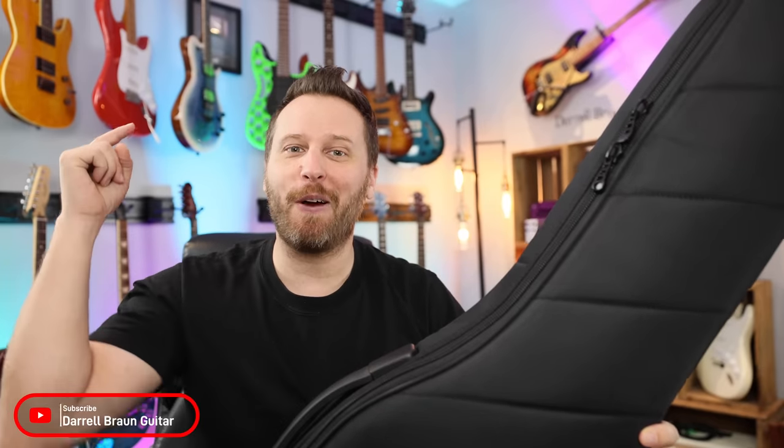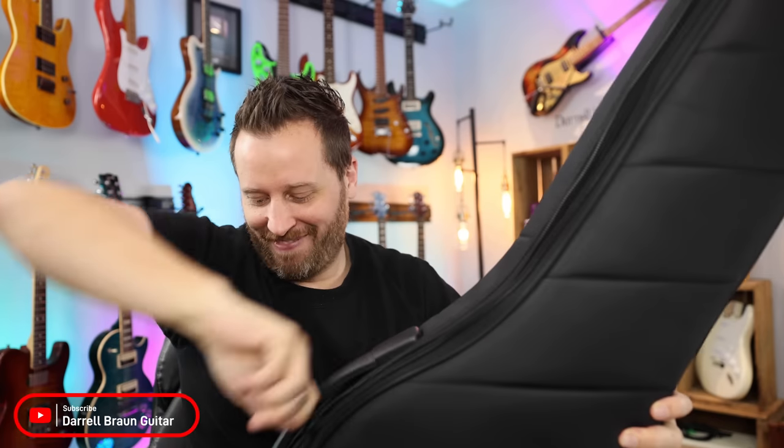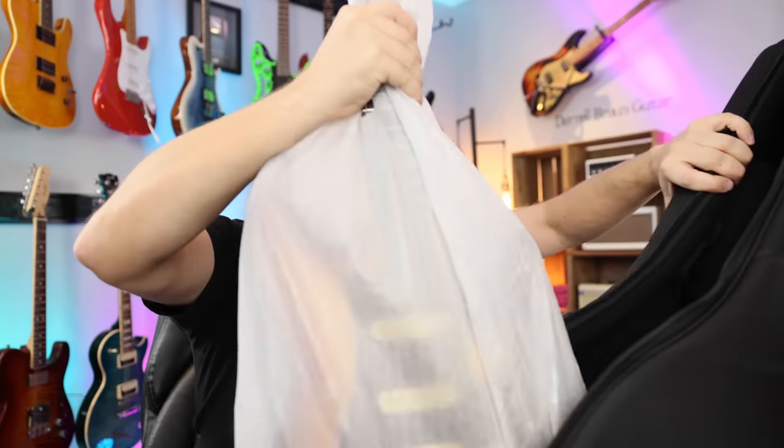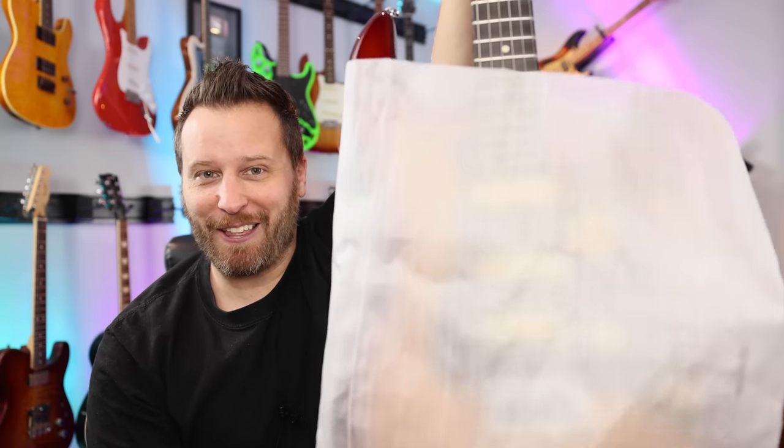All right, let's not mess about. Let's find out what's in the gig bag. I've got to say this gig bag is actually really, really nice. Here we go, let's open it up. Are you ready? Here is the first look. This thing looks excellent.